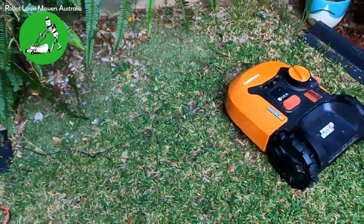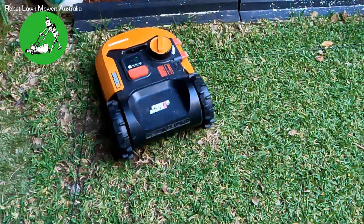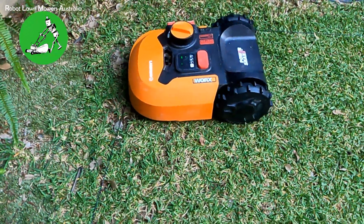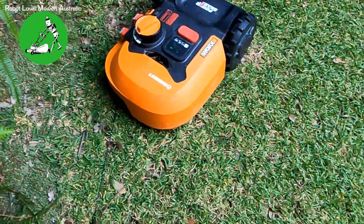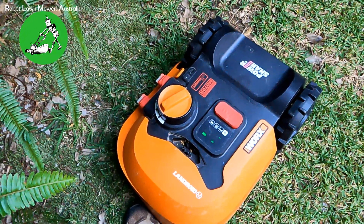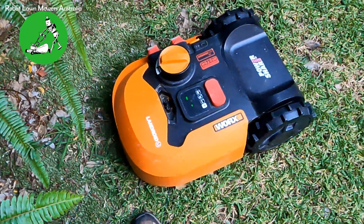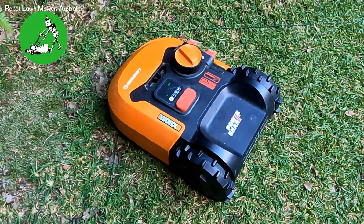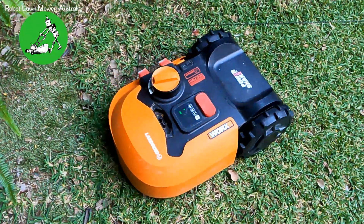As soon as it tries to move away from the boundary wire, it just turns itself back towards the wire. The robot just won't leave the wire — it's mowing very close to it, stopping and starting, struggling to do anything. It really doesn't know what to do. This sort of behavior is also a sign that something is wrong with the boundary wire.